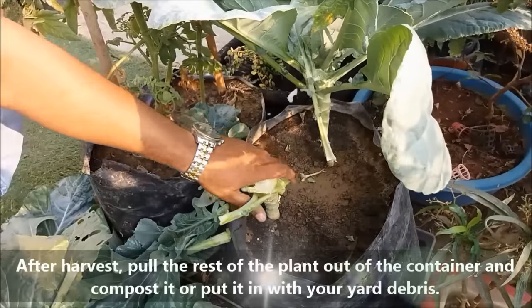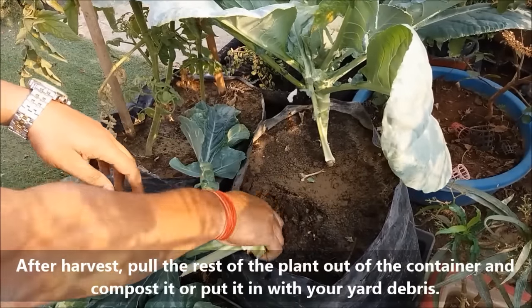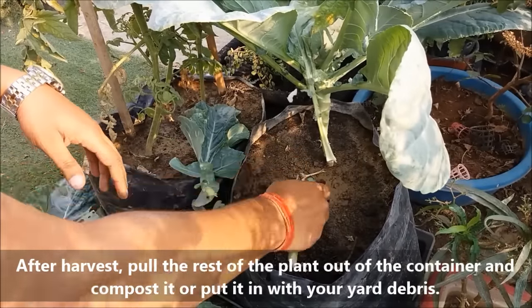After harvest, pull the rest of the plant out of the container or bag. The leaves and bottom stock can be used to prepare compost.